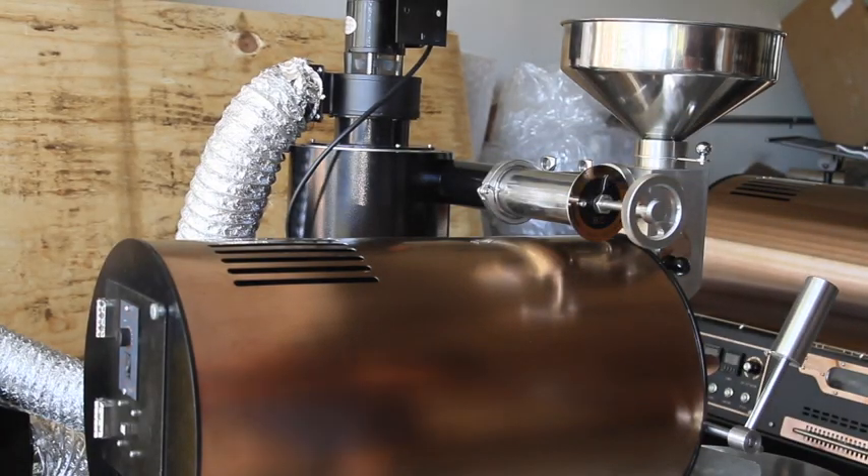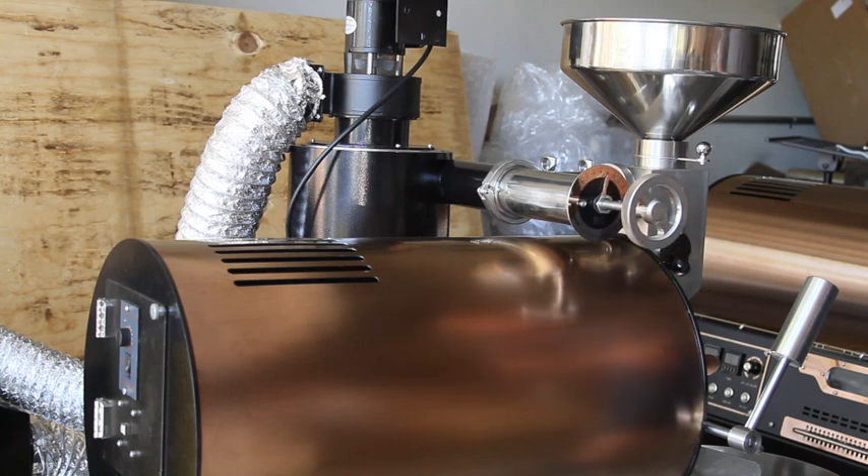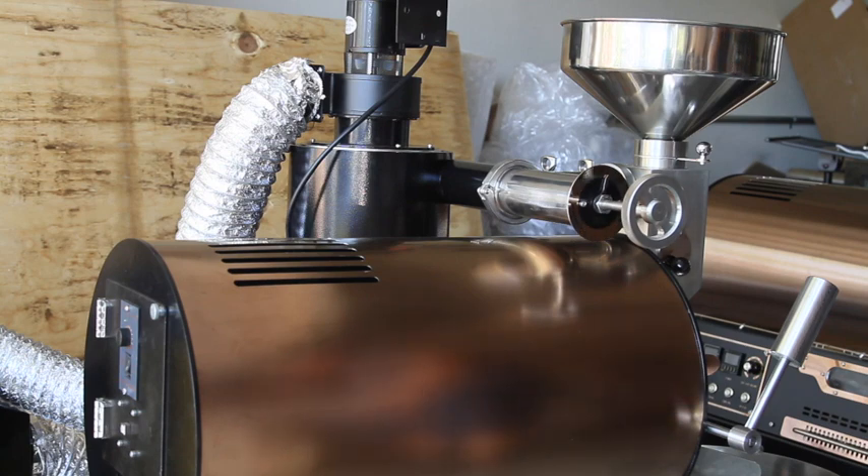We're going to take you through a test roast with the new 2018 BC-5. I'm roasting today three pounds of Nicaraguan coffee. We've briefly described some of the new features of the BC-5 — I think we call it the BC-5 MD, for manual damper. But we're going to go ahead and take you through a roast. Let's do it.